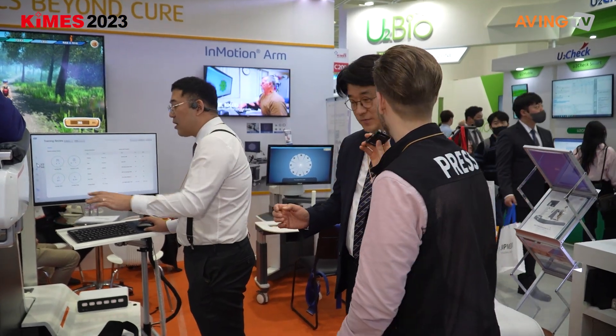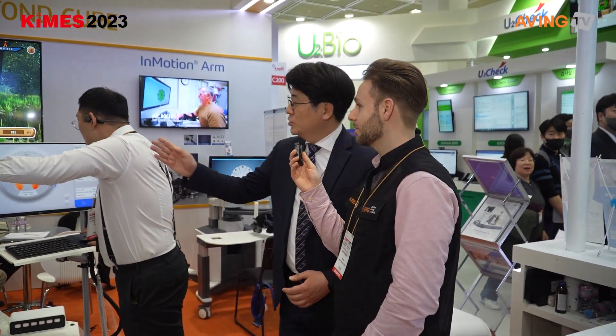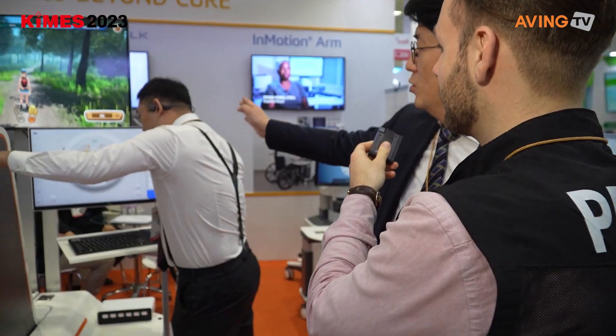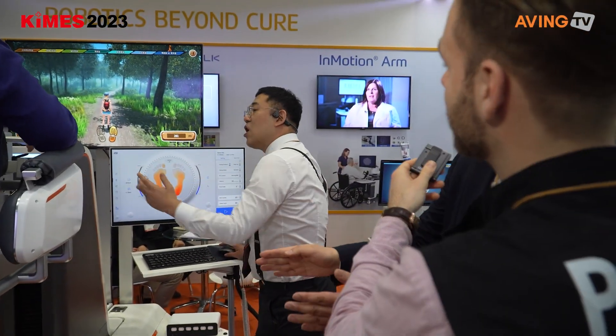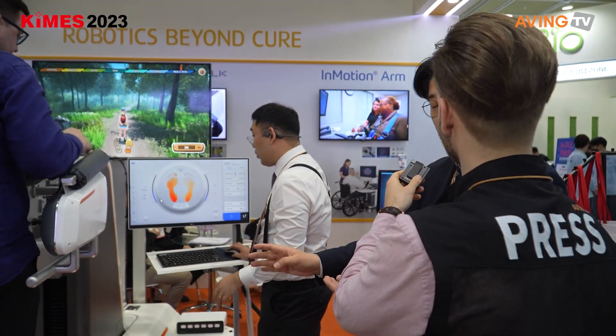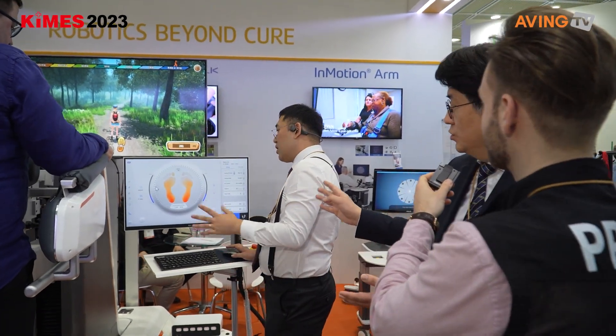As you can see here, this is the screen — the screen is used for controlling the settings. On the right, you can see all the parameters like the height and the speed, etc. You can set it up step by step.